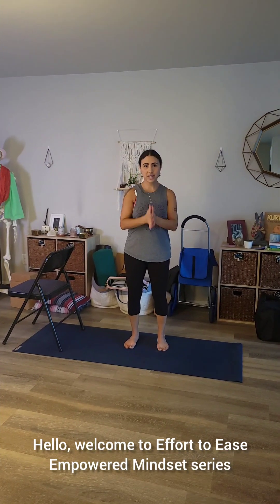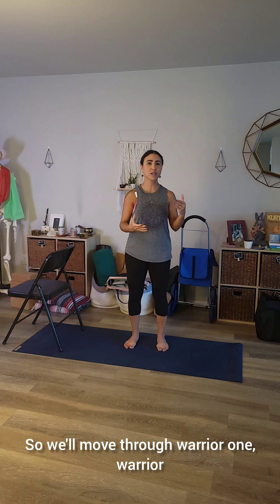Hello, welcome to Effort to Ease Empowered Mindset Series. Today, I'm going to guide you through three empowering yoga poses, the warrior series. So we'll move through warrior one, warrior two, warrior three.